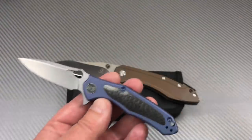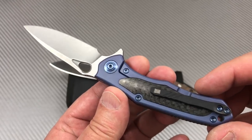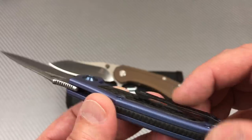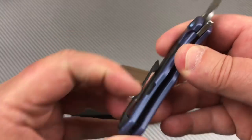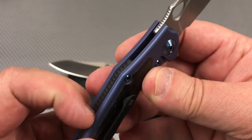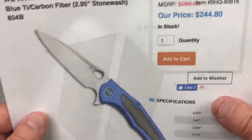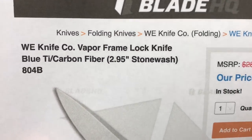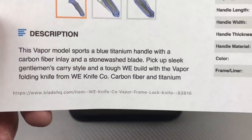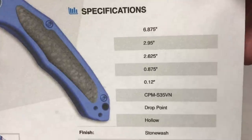It's a little wisp of a thing. There's a coated or DLC finish — I'm pretty sure that's a titanium clip. At first I thought it was carbon fiber, but it doesn't feel like it, so it's got to be titanium. The backspacer I'm not sure about — it feels like G10. Here's the paperwork from Blade HQ: it's $244–$245, blue titanium with carbon fiber. So maybe that is a carbon fiber backspacer, which would make sense given the carbon fiber inlay.